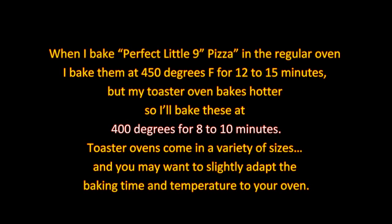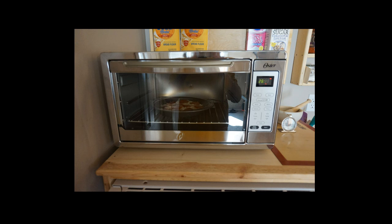When I bake the perfect little nine-inch pizza in the regular oven, I bake them at 450 degrees for 12 to 15 minutes, but my toaster oven bakes hotter, so I'll bake them at 400 degrees for 8 to 10 minutes. Toaster ovens come in various sizes, and you may want to slightly adapt your baking time and temperature to your oven. I put the pizzas in the oven one at a time and bake them for 8 minutes.